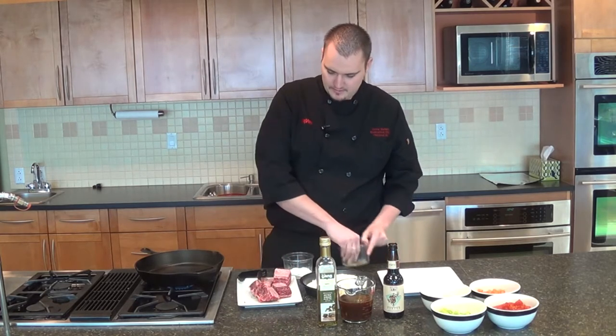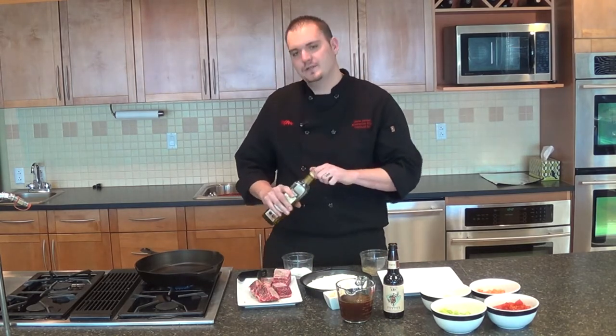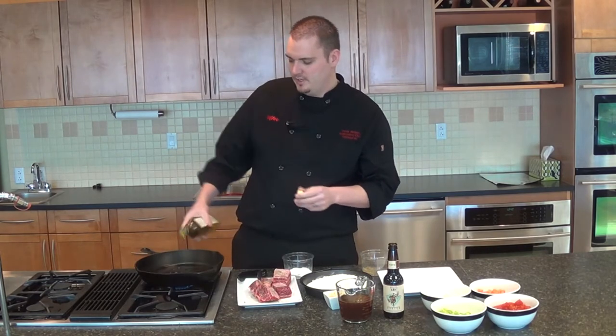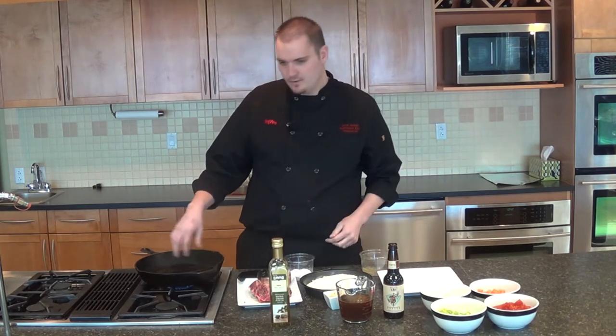After everything is all seasoned really nicely, we're going to put some olive oil right in our pan. We're going to use a cast iron pan today, so really it's a one-pan dish — not too many dishes afterwards. We've got a nice pan, really nice and hot, it's smoking.